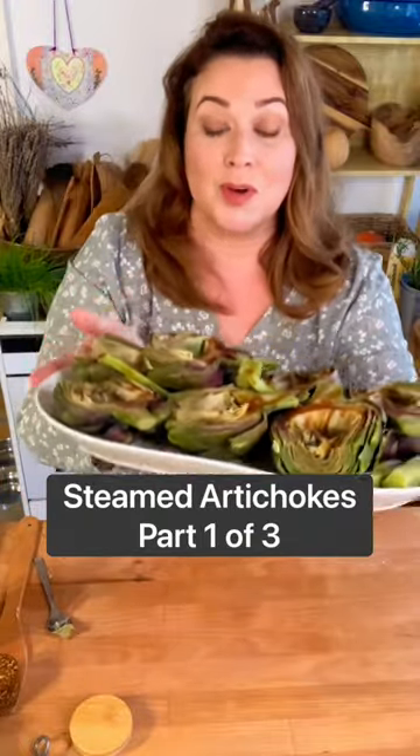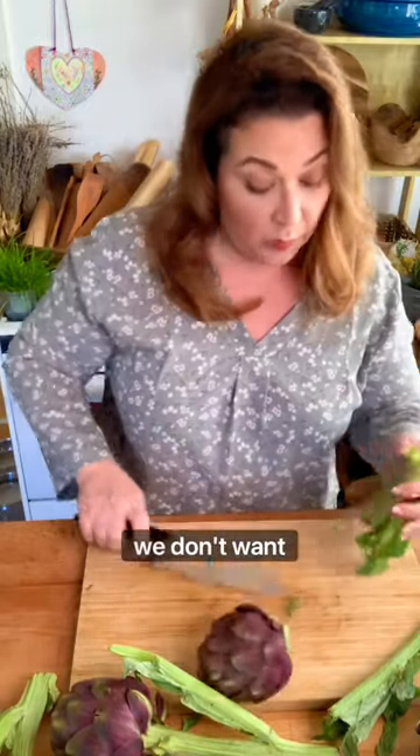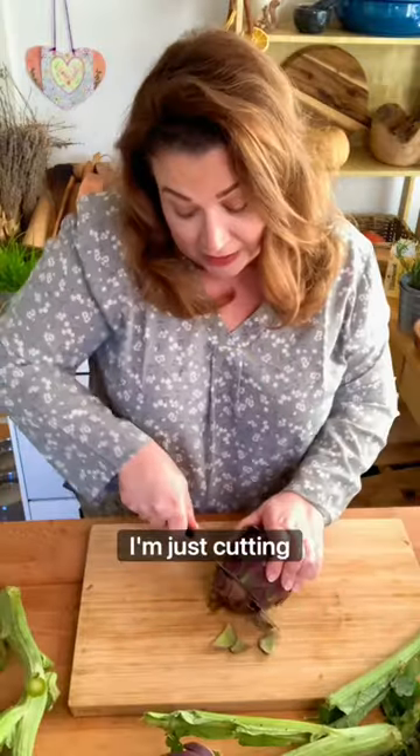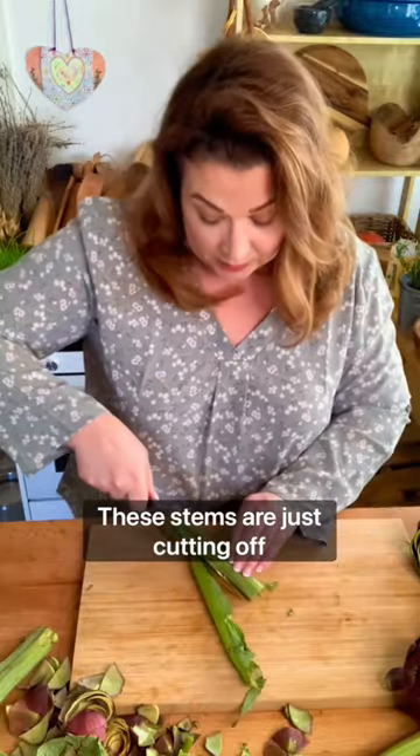Purple Italian Globe Artichokes. Cut the tops and the stems off of these artichokes. Now we don't want to throw these away because these are delicious as well. I'm just cutting the top of the artichoke off. I'm going to prepare these stems by just cutting off the gnarly bits and I'm going to steam these right along with my artichokes.